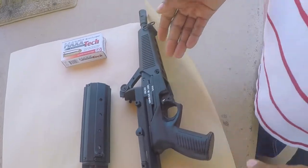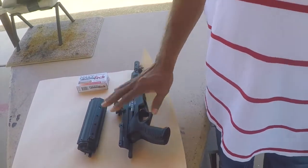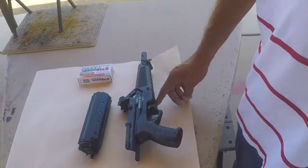This does have a magazine that exits out of the rear of the firearm. Unlike other firearms where the shells exit from the side, this one exits underneath. So it's good if you have a brass catcher — really good for brass catchers. You can catch the brass and reload them if that's what you do.